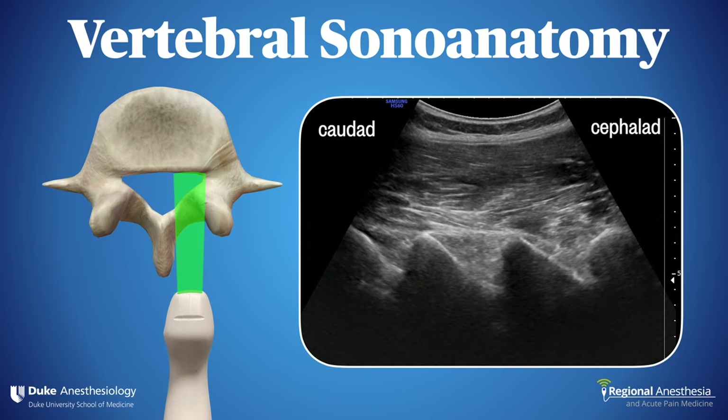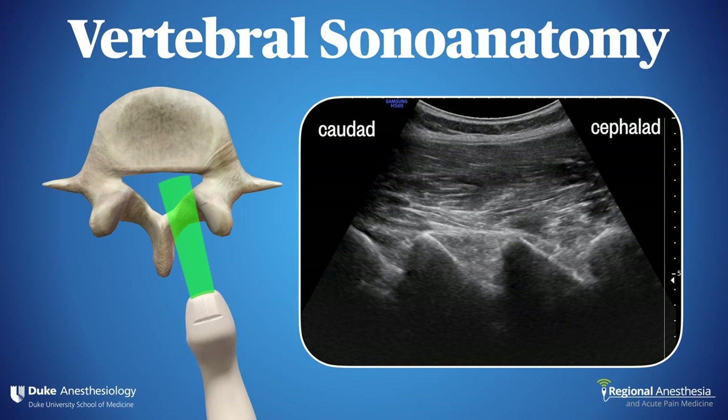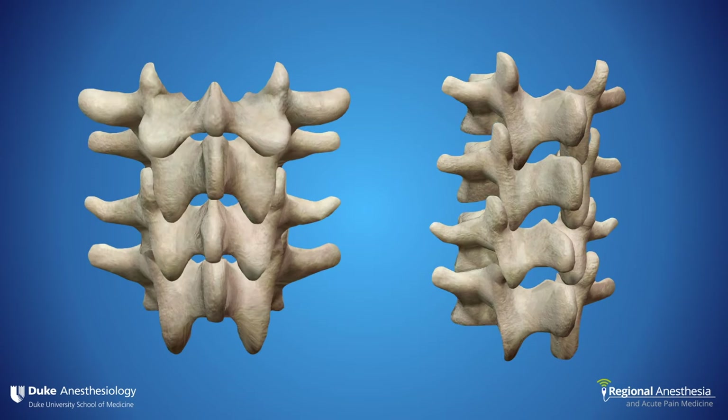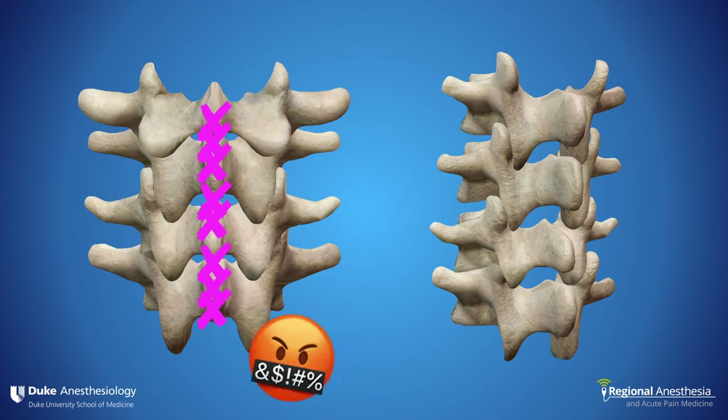Let's move back to the laminae. Notice that you really can't see much beyond the bony triangles — maybe a hint of a deeper structure, but mostly just shadow. If we tilt the probe medially, just slightly, now we have a window into the spinal canal, seen here in green. This makes anatomic sense. It's often the case in elderly spines that the midline approach results in bony contact again and again, while the paramedian approach almost never fails to provide a window into the spinal canal.